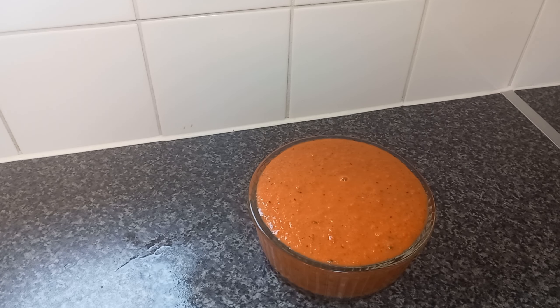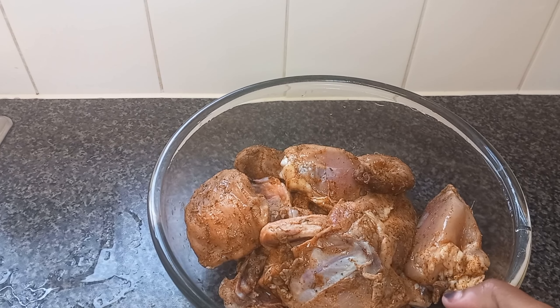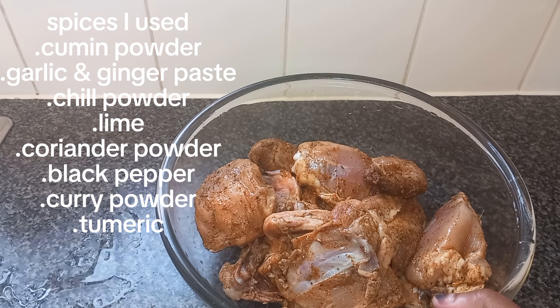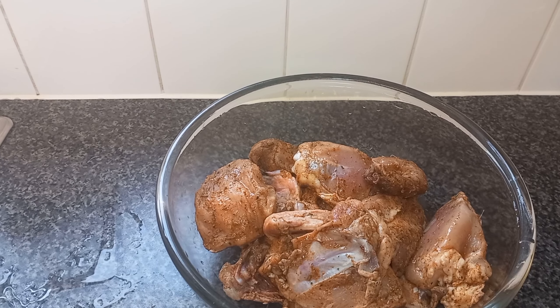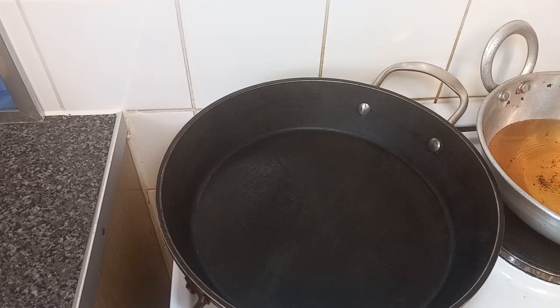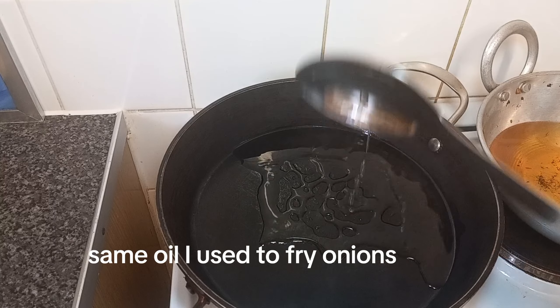Here we have our chicken that I marinated and left aside for 30 minutes. I put all kinds of spices, plus garlic, ginger, and one lime. I'm going to use the same oil that I used to fry the onion.